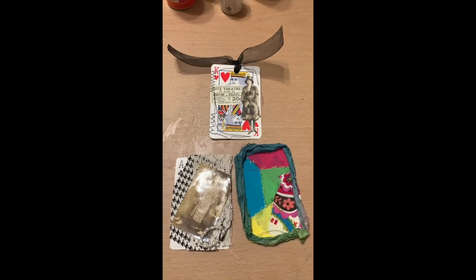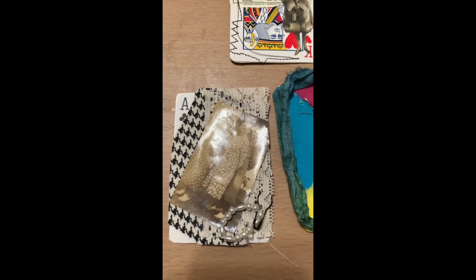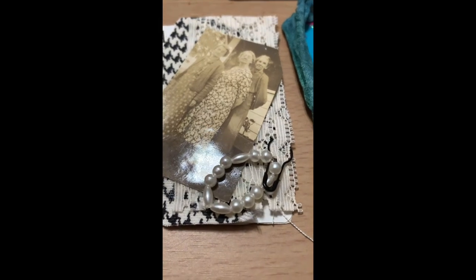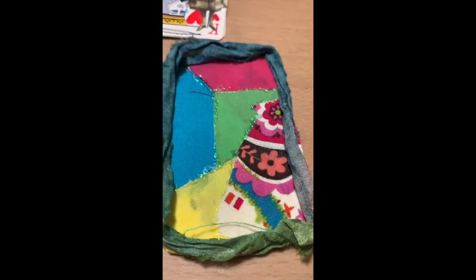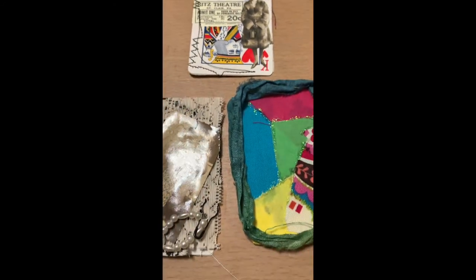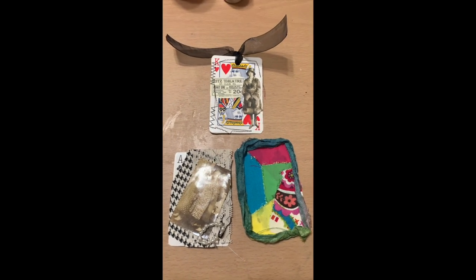I hope you like this transformation of playing cards into tags, journal cards, and pockets or tuck spots — and any of these could be a pocket or tuck spot as well. If you like the video be sure and give it a thumbs up, hit that subscribe button. We have a lot more ideas coming at you this year, and thanks for being here guys, take care, bye!